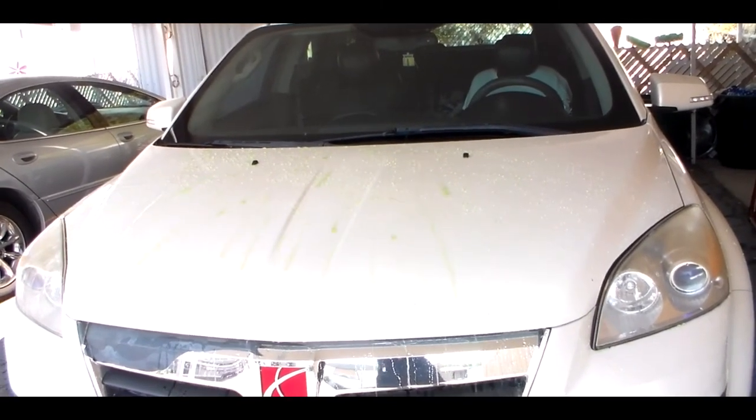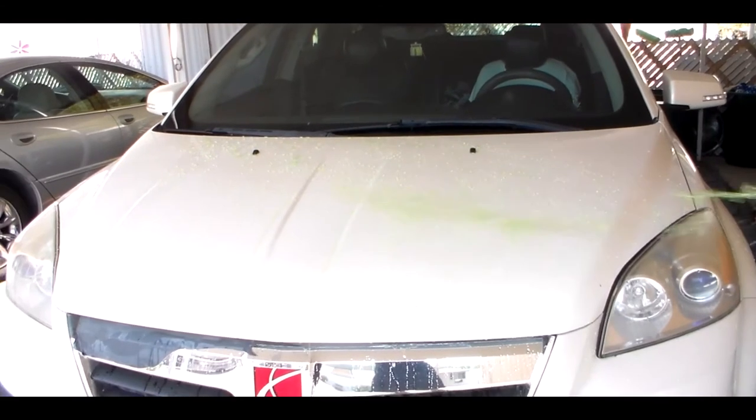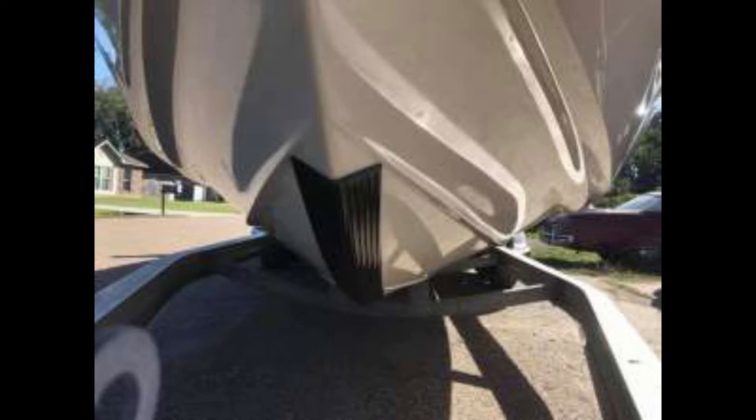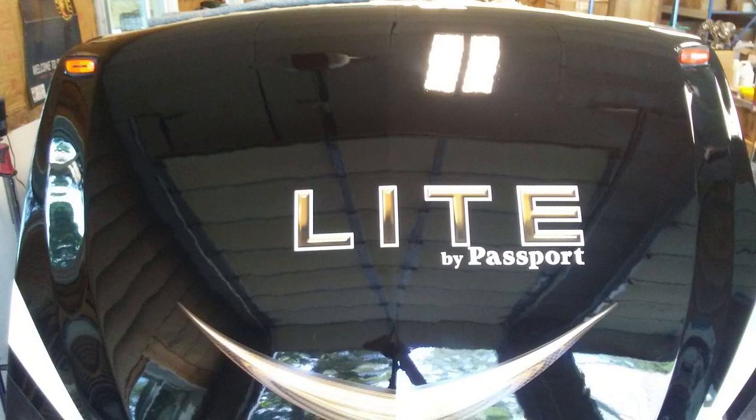I just wanted to show you that we do boats as well. On this one here it's only the one little boat, but we also have pictures of boats before and after. When we put the coating on the boat bottoms, that prevents all of that crap from sticking to the bottoms.